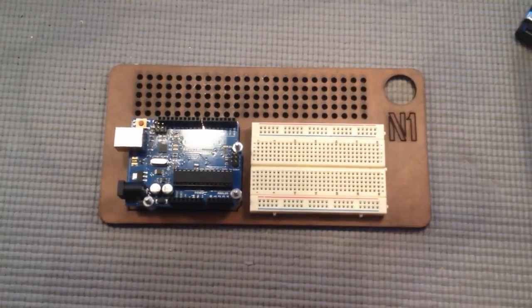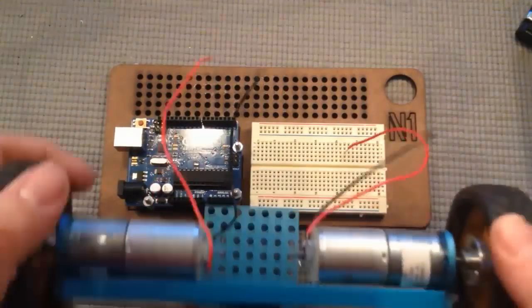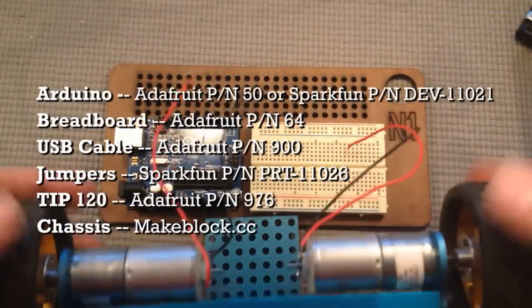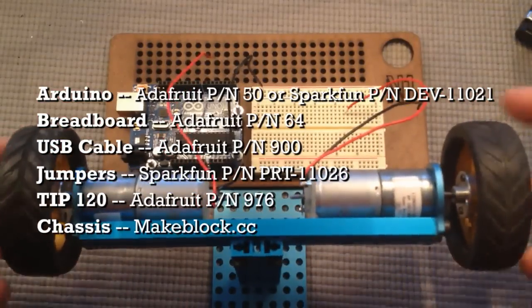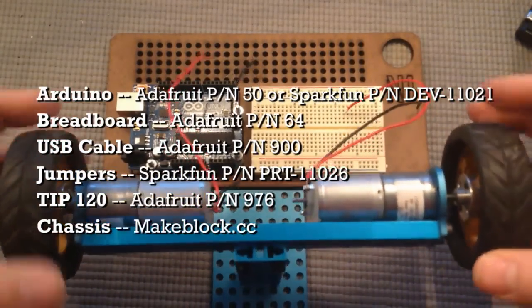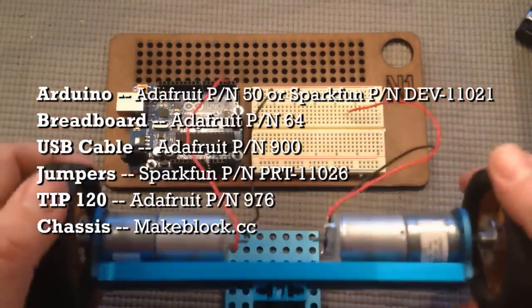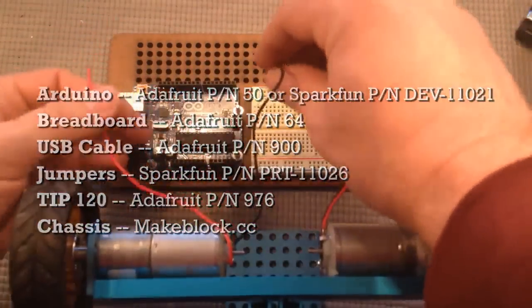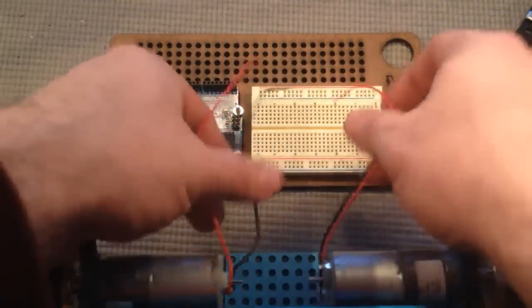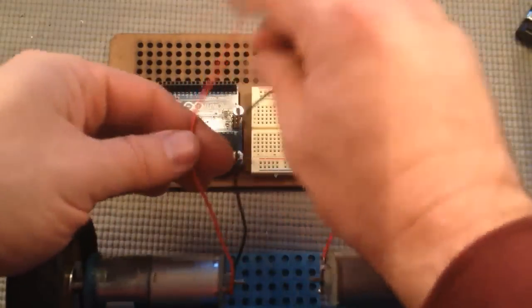This is going to be a fairly complicated build so let's just get started. I've created this little rig here — basically just a pair of DC motors on a metal framework with wheels on it. That's just to help you visualize it when we start making the motors turn. Plug the red wires and the black wires into the breadboard, keeping them relatively close together.